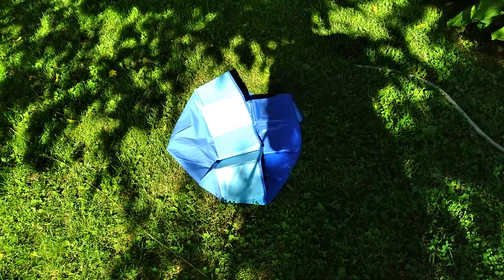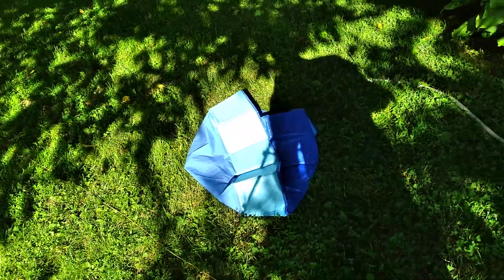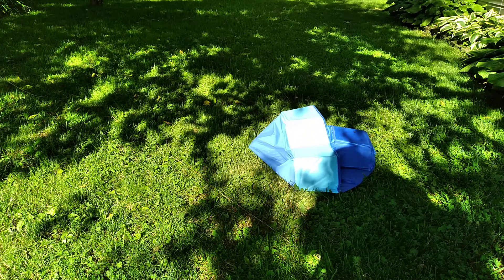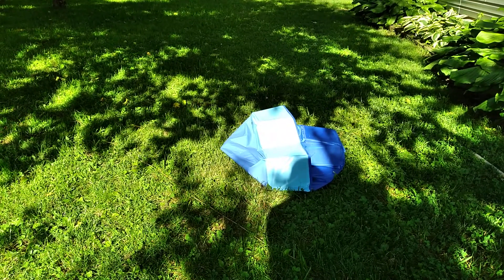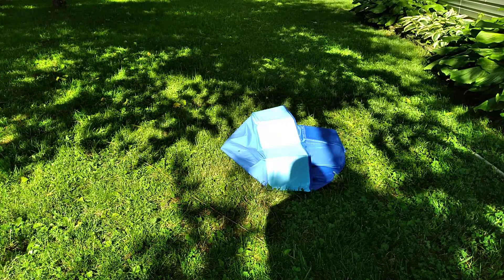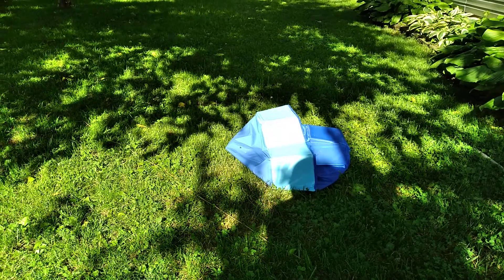I picked up this small dog pool a few days ago and I figured I'd set it up and show you all how it works, how it looks, and if it's worth a darn. I've had it for about a week now, set up, just to make sure it didn't leak or if it was worth reviewing, and so far I think it is. So let's go over it together.